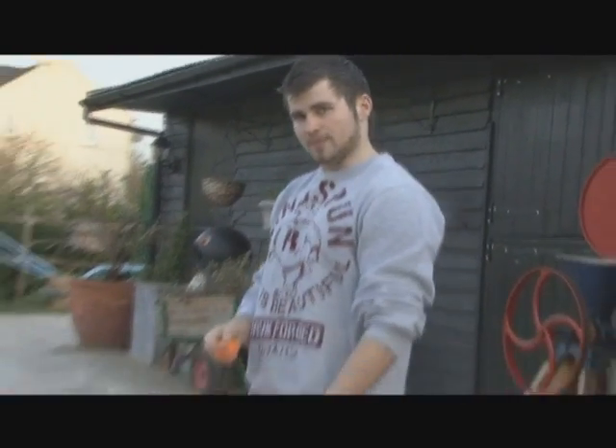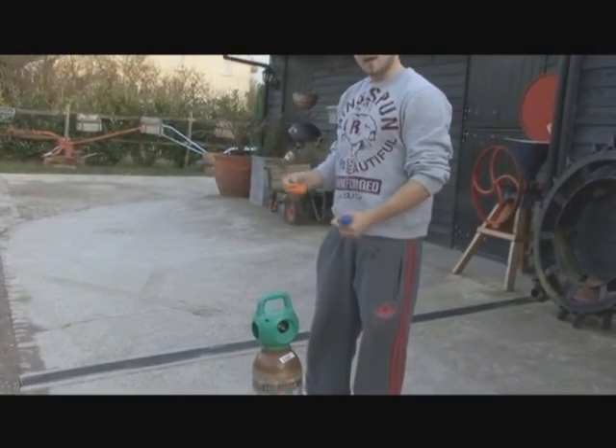Hi, I'm Dominic from BalloonsofKent.co.uk and today I'm going to be showing you how to attach a balloon inflator onto a helium canister and how to attach a balloon onto a race card.